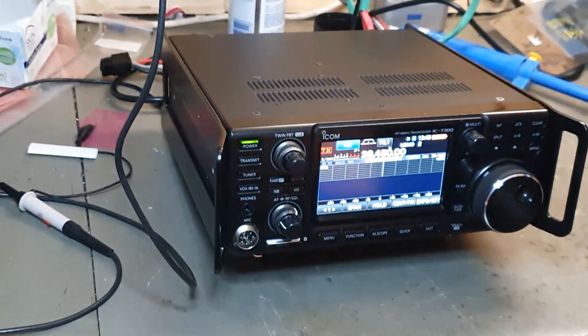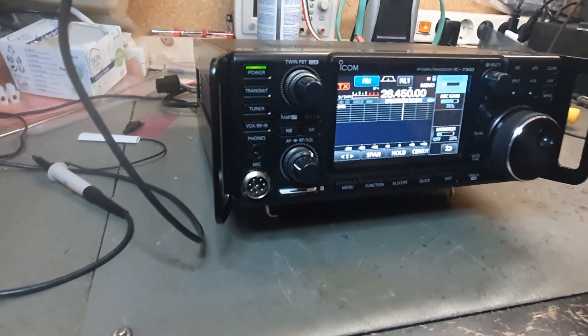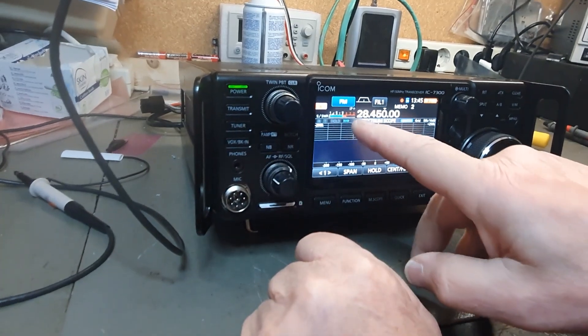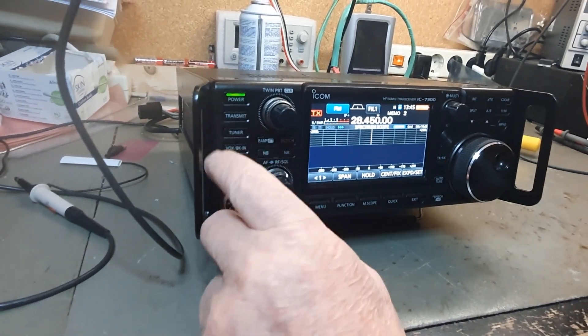Now I'll change it. I put 40 watts of power. So if you look at the SWR now, you'll see it's... it's 4.5. And you can't tune it.